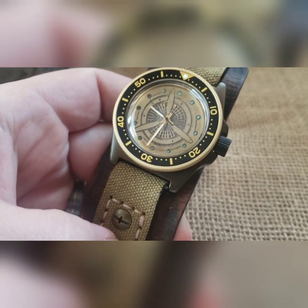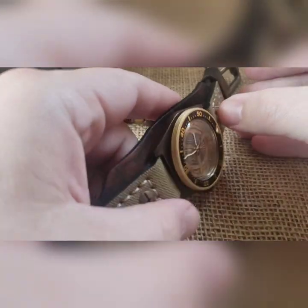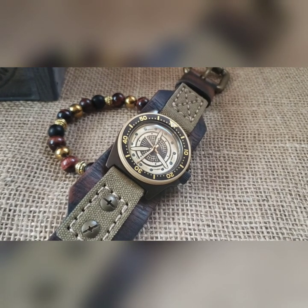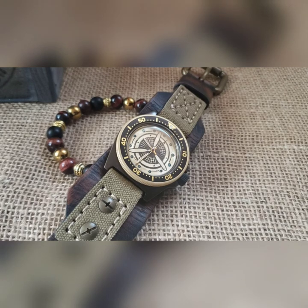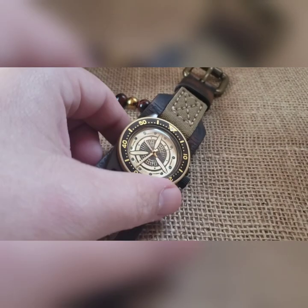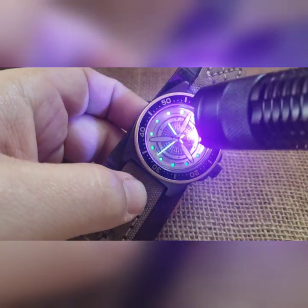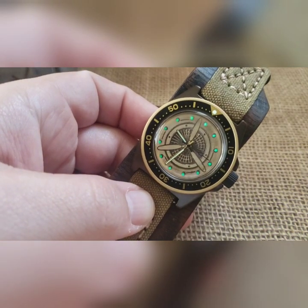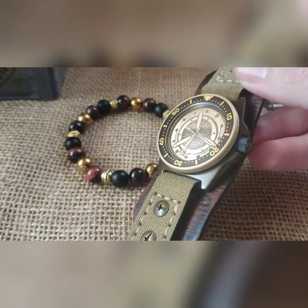I went through and pipped it — which of course I always take my flashlight out right before I do a video so it makes it hard to show anything. I went back through and pipped it, and we did a gold handset with a hand-painted black seconds hand, and a gold PVD coin bezel.